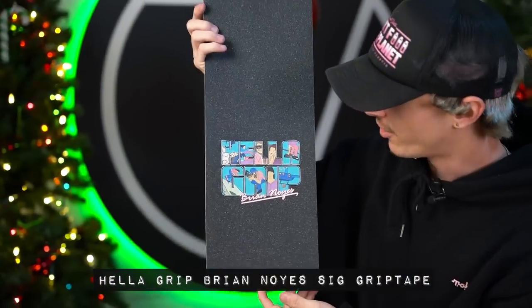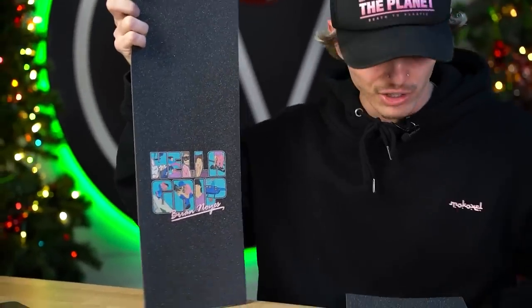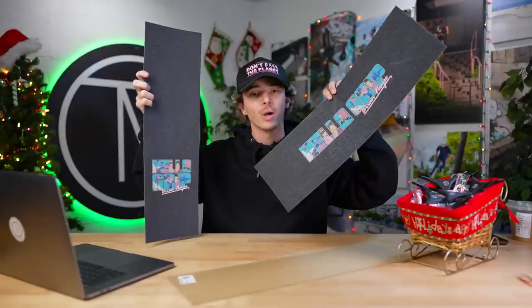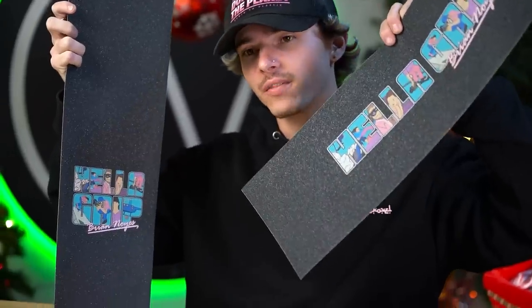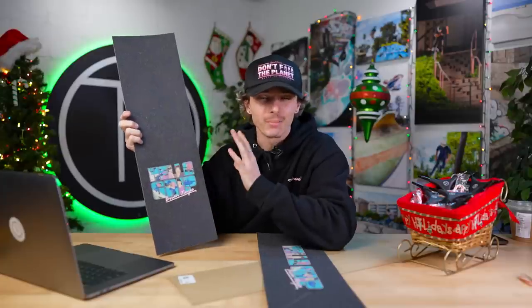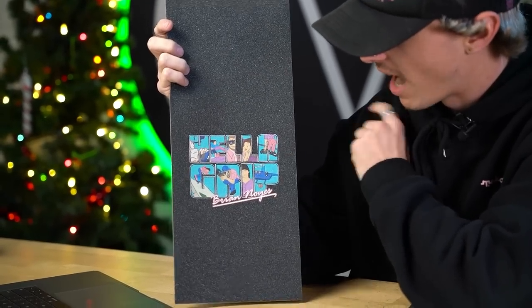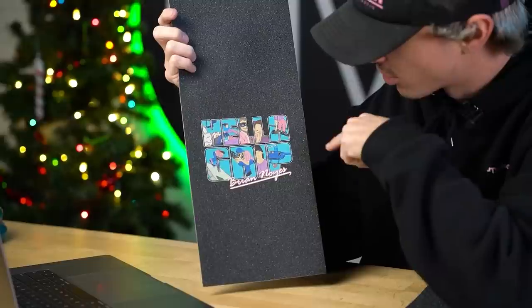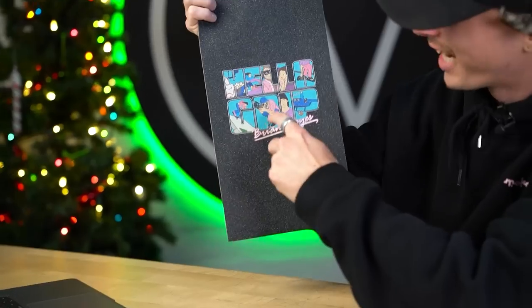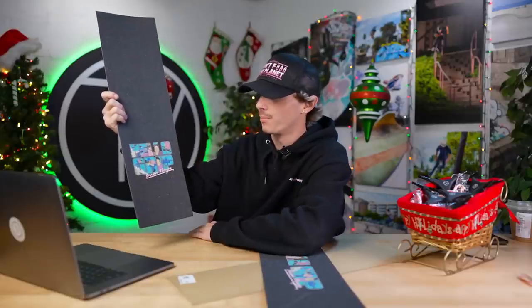There are two versions of Brian's Heligrip design. The first is the stacked logo — this one is a little bit smaller if you're a fan of this style, and the second is larger. For those who don't know, Brian is from Florida, and he decided to go with a Vice City inspired graphic — it's very Grand Theft Auto Vice City nostalgic. In each letter there's a GTA-inspired illustration of Brian Noyes himself. We got Brian scootering, we got helicopters, and we even have a cameo from Michael Homan in the grip tape. Very, very creative and one-of-a-kind. This ties into him and where he's from perfectly.